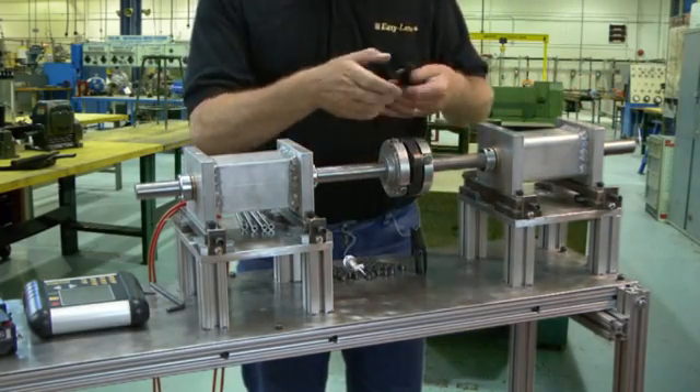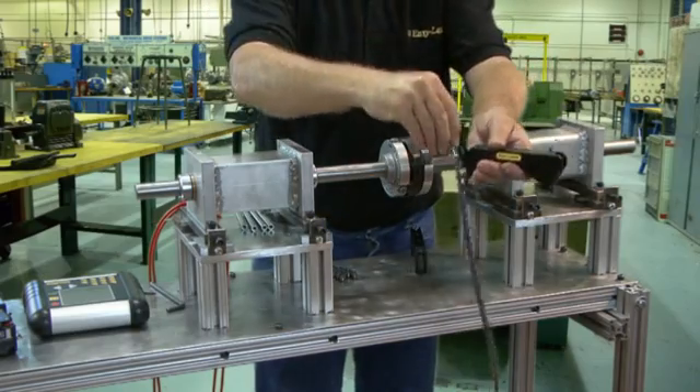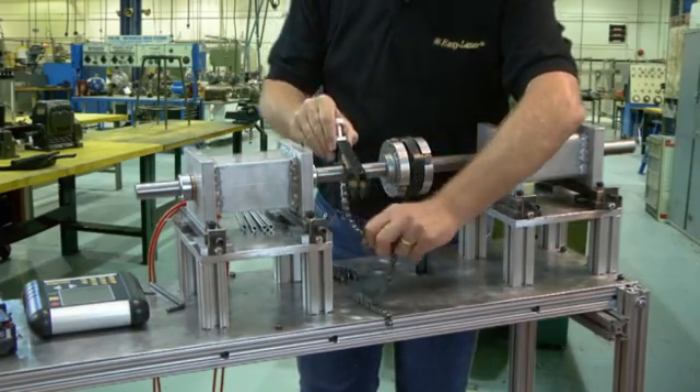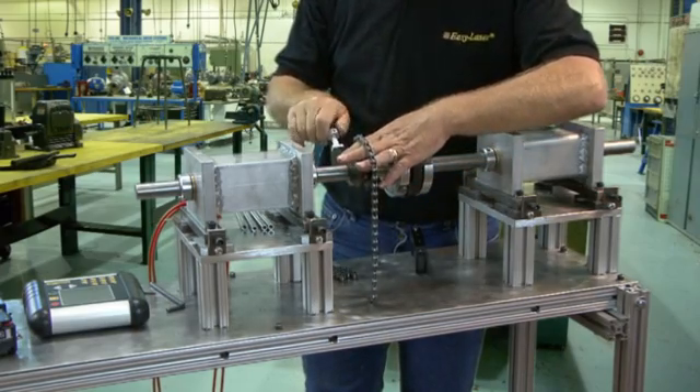This is a demonstration on how to use the EasyLaser Shaft Alignment System utilizing the EasyTurn program. The EasyTurn program is a feature of the D480, the D505, and the D525 systems.